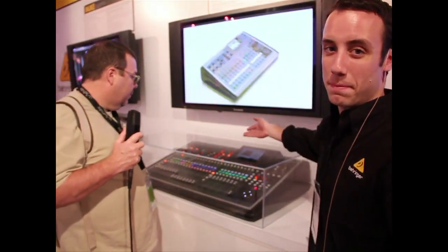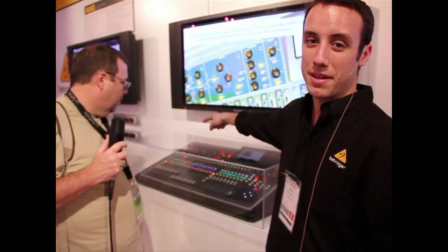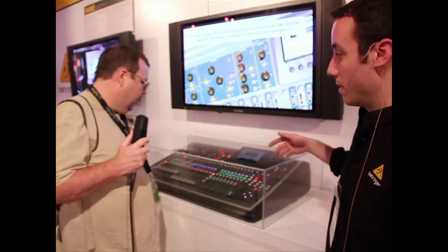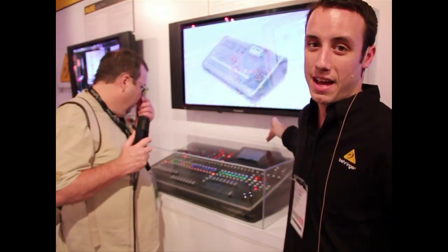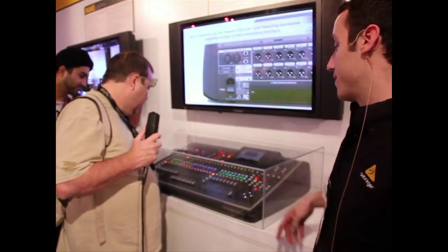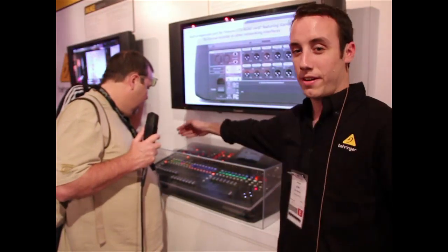We have 32 mic inputs here, and coming in on the channel strip, we have dynamics and EQ on every single channel. We also have 16 mix buses with their own outputs on the back. We also have eight effects processors built in — you can set them up however you want. We have 25 motorized faders: 16 over here and eight for your buses.